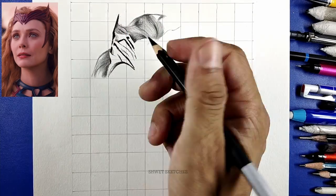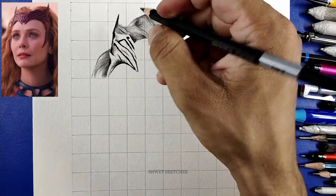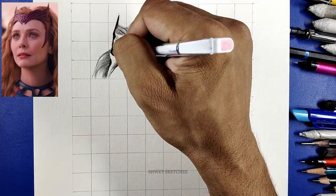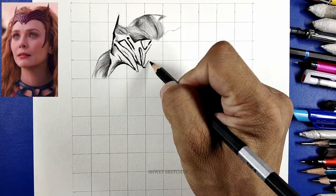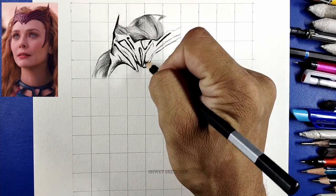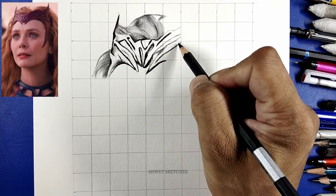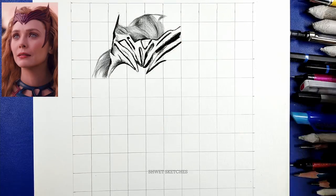We are going to use the grid technique, as I always do. The dimensions are 16 boxes vertical and 10 boxes horizontal, with one box equal to 1.5 centimeters. I'm using an A4 sheet with 150 GSM paper, but you can use any paper you have. If you want to learn the grid technique, I've provided a complete tutorial linked in the I-button.